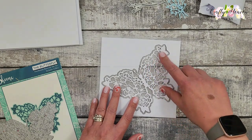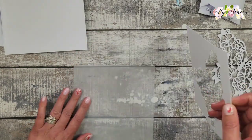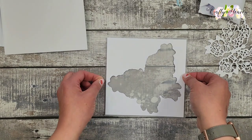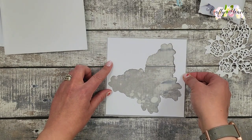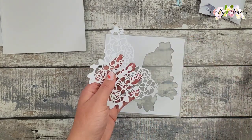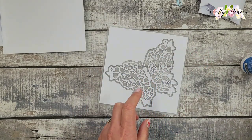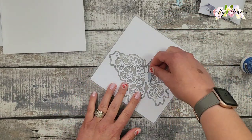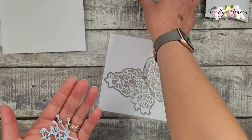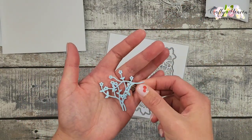I die cut the butterfly outline in some white cardstock and glued it onto the vellum, getting it as central as I could. I used liquid glue — bookbinding glue — for that. I also die cut the butterfly body in some silver mirrored cardstock and glued that down. Then I die cut some small flowers with a die I had — you can use any flowers you want — and I'm just going to place them randomly on the butterfly wings.